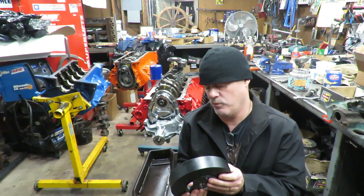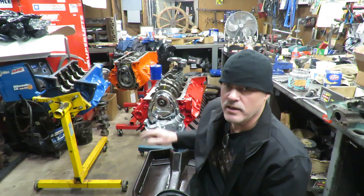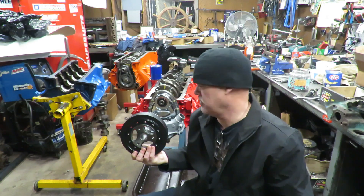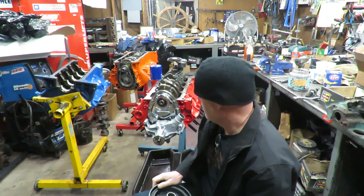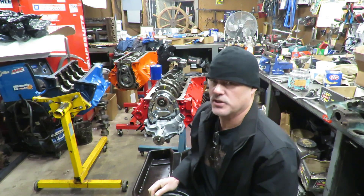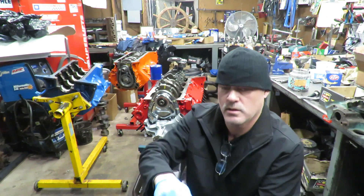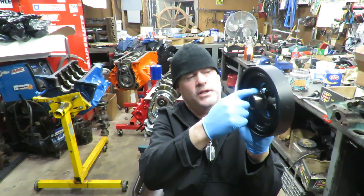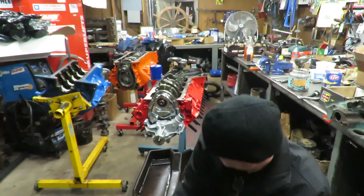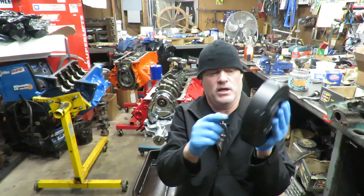A couple of things I would caution you about. Number one, when you put this on, you never want to put the balancer on there and take a hammer and pound this thing on. I've seen guys do that and you're beating on this thing — I don't recommend that at all. The other thing is you always want to put a little bit of oil on here. Take a dab of oil, make sure that this hub here has engine oil on it, and also make sure the inside of this has oil on it.